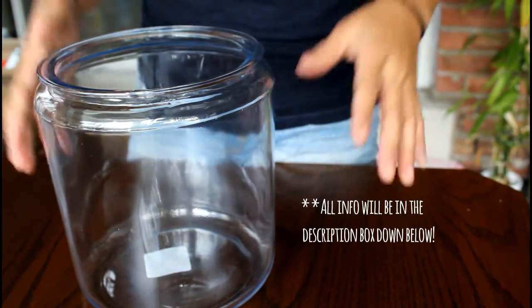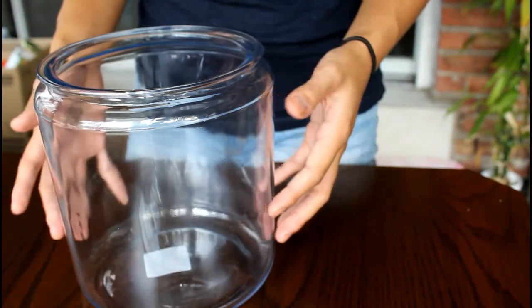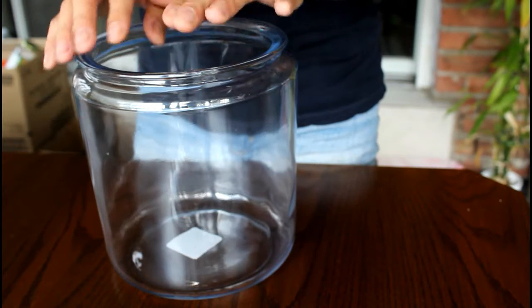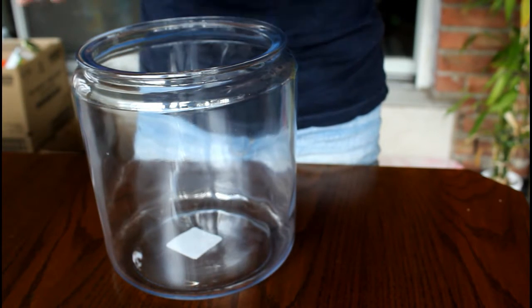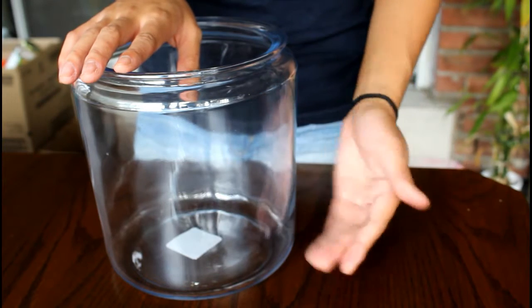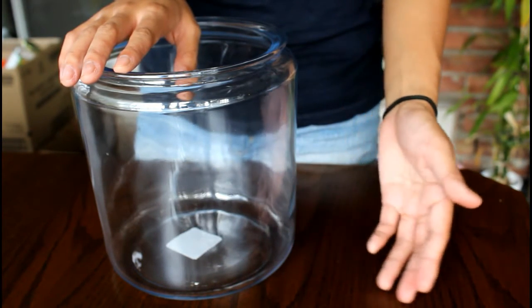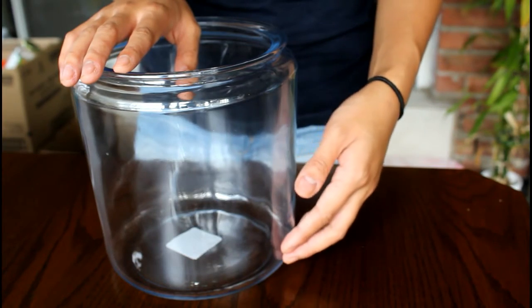So this is the jar, or I guess the tank, that I'm going to be using. It is a one-gallon cookie jar that I got at Walmart. We're going to be using this to house our little creature, but first we have to make our substrate — the layer of soil — and I'm also going to be using a little bit of gravel as well.